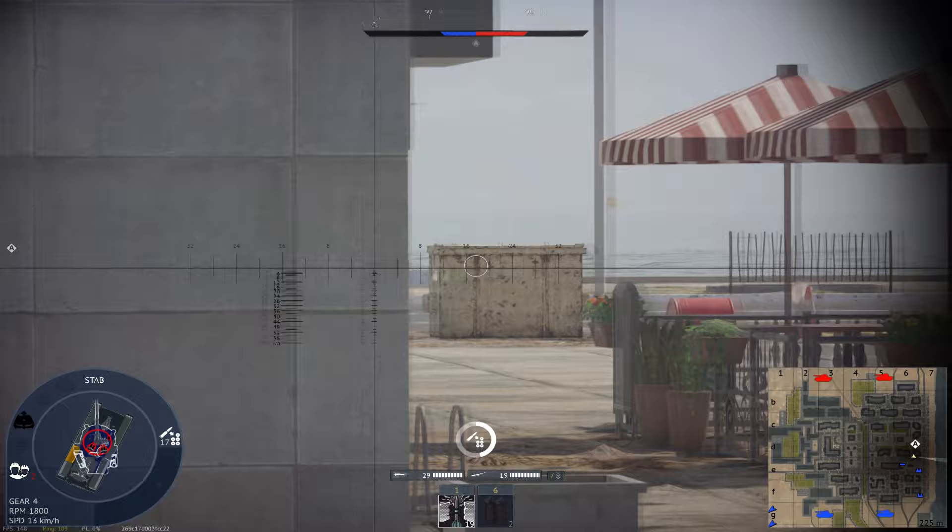Main armament: L11A5 120mm rifled gun. Ammunition types: APDS (Armour-Piercing Discarding Sabot), HESH (High-Explosive Squash Head), and Smoke. Secondary armament: 7.62mm L8A1 coaxial machine gun; 7.62mm L37A1 anti-aircraft machine gun on the commander's cupola. Engine: Leyland L60 multi-cylinder multi-fuel engine.